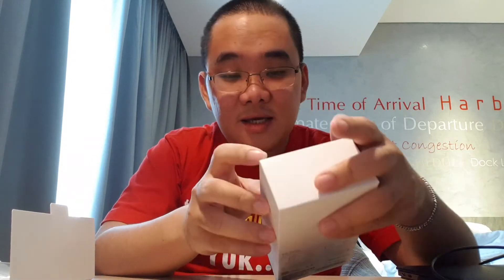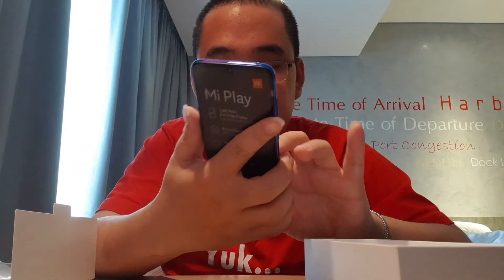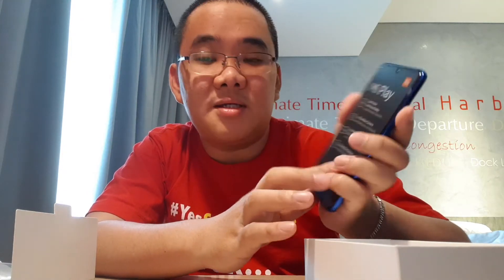Ini boxnya. Kita lihat lagi — nanti ada HP-nya pastinya. Kita keluarkan. Wuh, cantik banget! Wah, keren! Depannya ini ada tulisan 5,84 Full HD+, dot drop display, AI dual rear camera, Helio P35, octa-core processor, glossy back design.